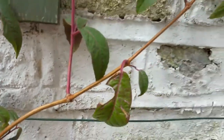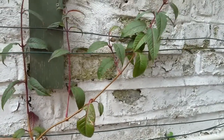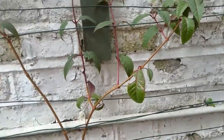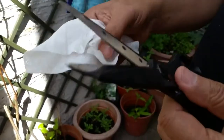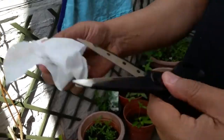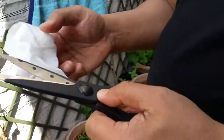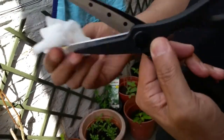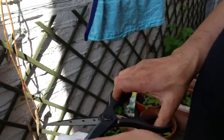How to take fuchsia cuttings — let's go back a minute. Before you start cutting, make sure your scissors or pruners are clean. Use a wipe to disinfect the blades so your plant does not get wounded and catch any diseases. So what we're going to do is cut all the cuttings.